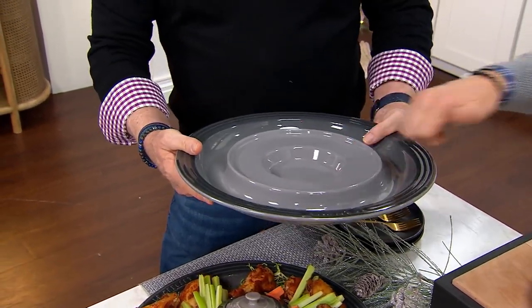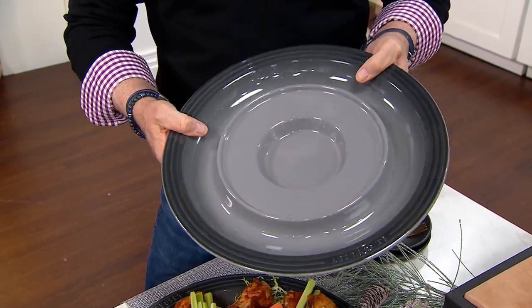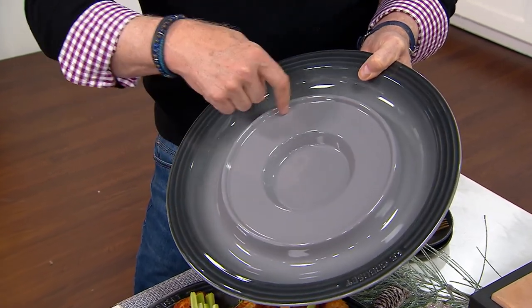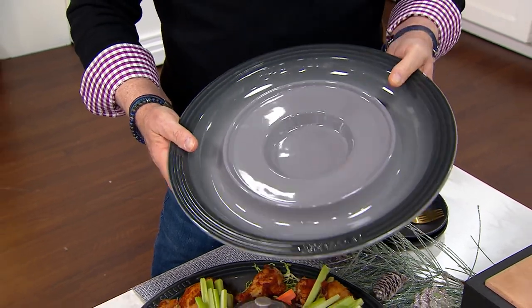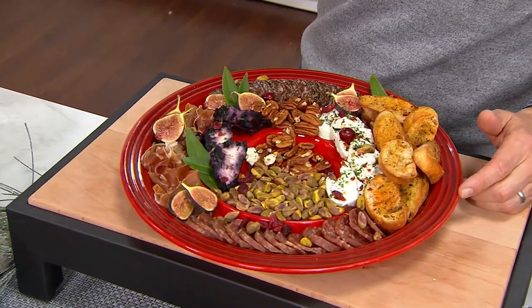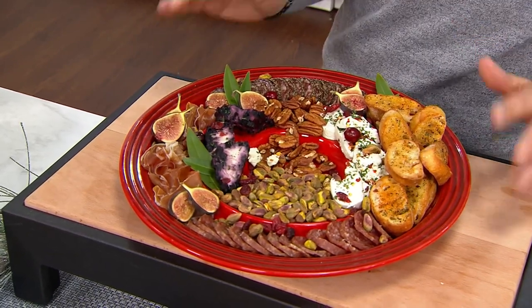This is the stoneware that all of our bakeware is made out of. This is gorgeous. It goes in the oven. This is kind of a little divot, right? And then another. So you can configure this so many different ways. You can heat it. You can put this in the fridge to cool it and put ice in here if you're doing seafood or something else that you want to keep cold. Because the stoneware will keep it cold also. You can do so many different things in it.